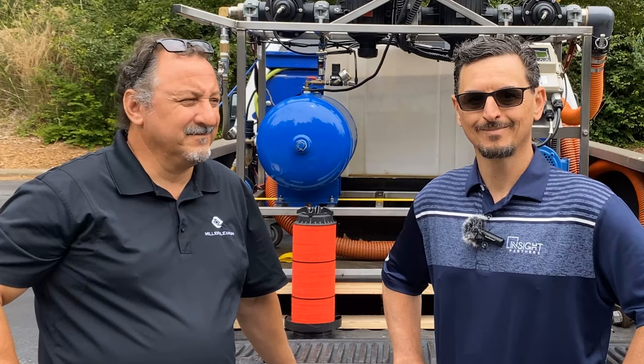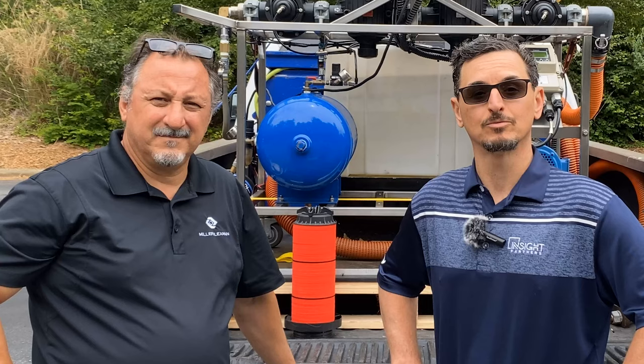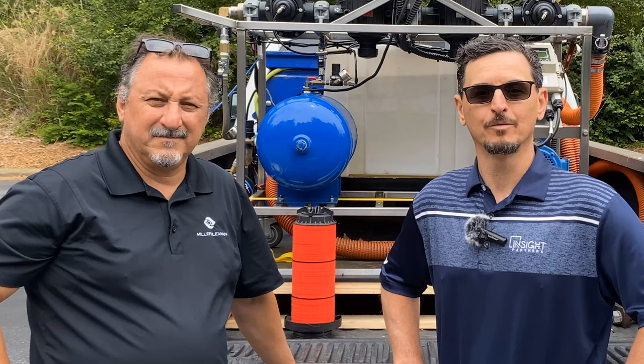Thank you very much, David Romeo with Miller-Lehman, for that excellent product demonstration. If you need more information on the Miller-Lehman Turbo Disc, please reach out to your Insight Partners rep, or you can contact me directly — Tony Mormino with Insight Partners. My contact information is in the video description. Thank you so much for watching, we appreciate your time.